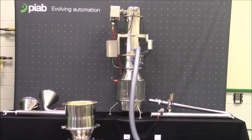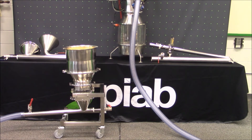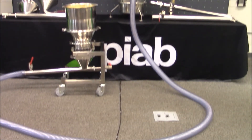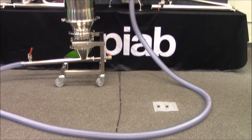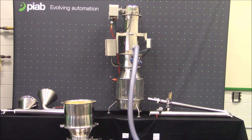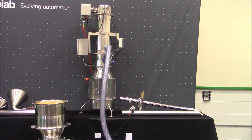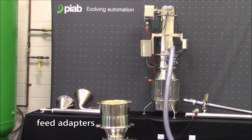Here we are going to show you the PIFLO FC vacuum conveyor moving cornmeal from a mini feed station. You will see the standard batching sequence as it conveys the product from the hopper through the transfer line and up into the PIAB conveyor. To the left and right of the PIFLO FC conveyor you will see examples of different feed points available from PIAB. The feed nozzles and suction pipes on the right are used when product originates from boxes, bags, sacks, or totes. On the left you will see our feed adapters, which are typically used when product is being conveyed from hoppers, bag dump stations, or other bulk type bins.